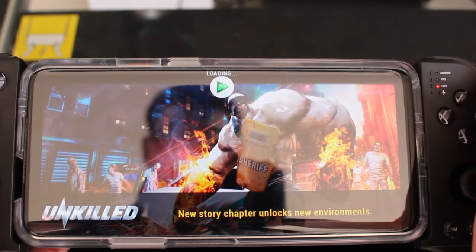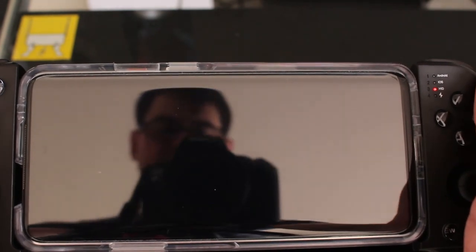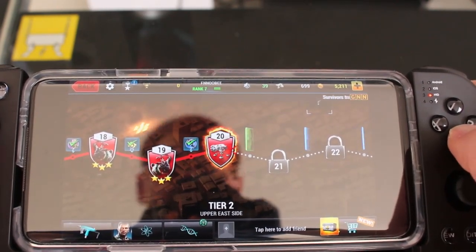The native Bluetooth game we're trying is Unkilled — it's a first-person shooter. It's okay, it's decent. There are a lot of ads and videos they push, but it's free, so what do you want? It's decent enough for a zombie shooter.